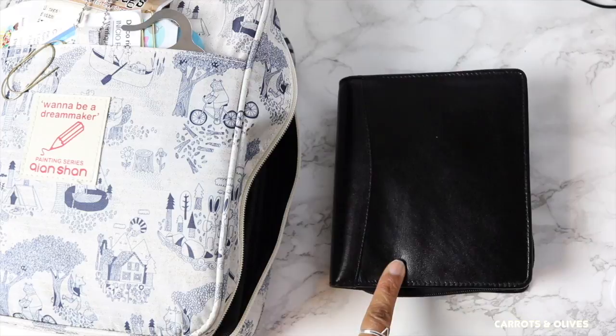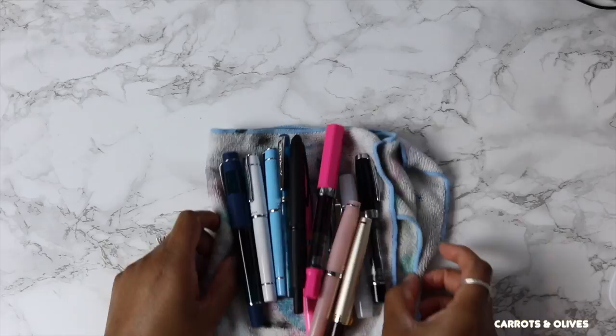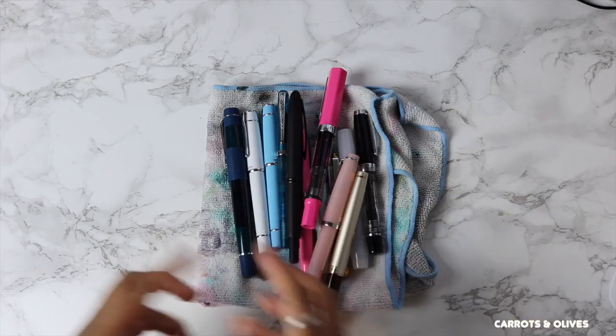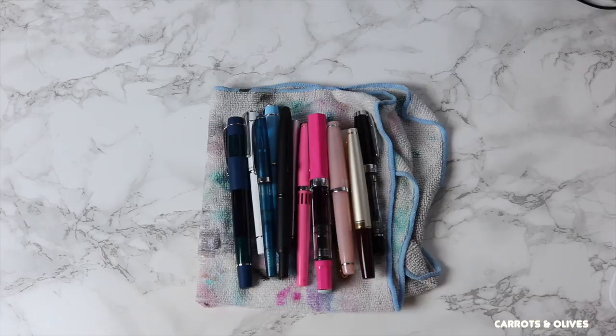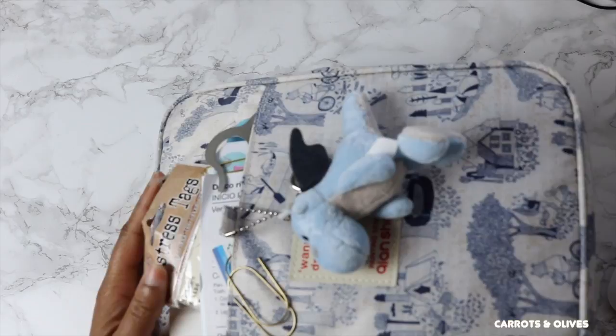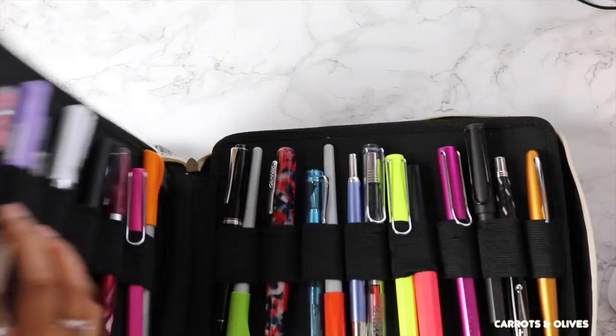I did do an unboxing of this case with the rest of my Goulet Pens order, so I wanted to do a video trying to figure out which lucky fountain pens get to go in my very first fountain pen case. Here are a few of them on this really ugly towelette that has all the inks and watercolor stuff on it. I also have a video coming up on my pocket fountain pens. If you haven't seen that previous video, I'll link it up above where I go through all the layers and talk about the case itself.